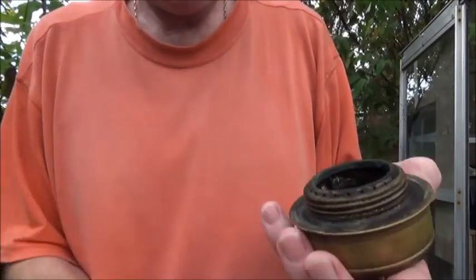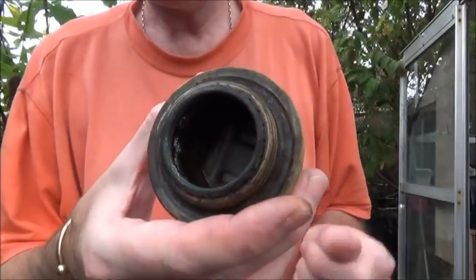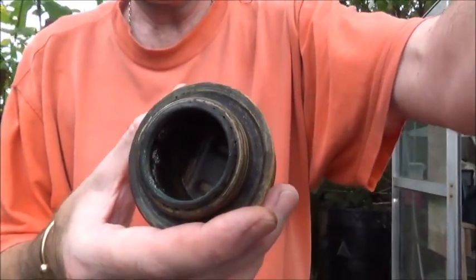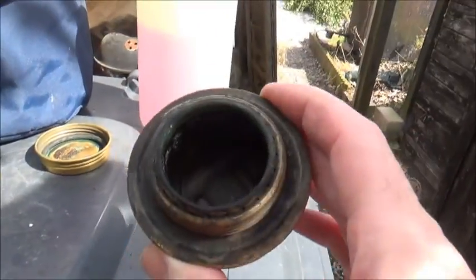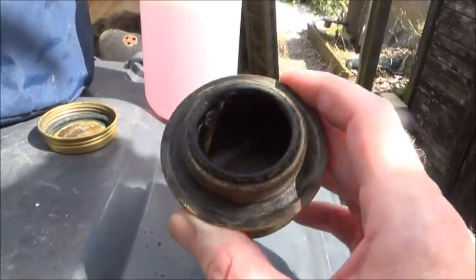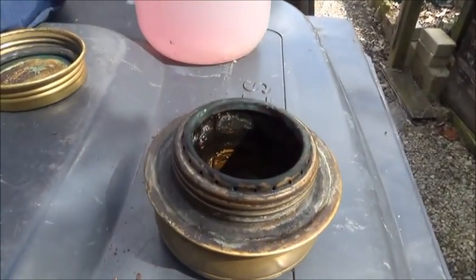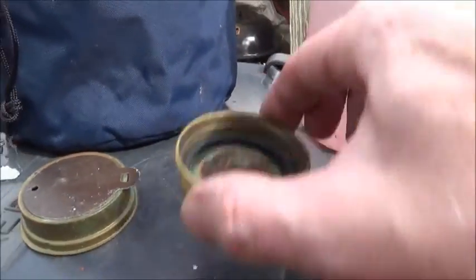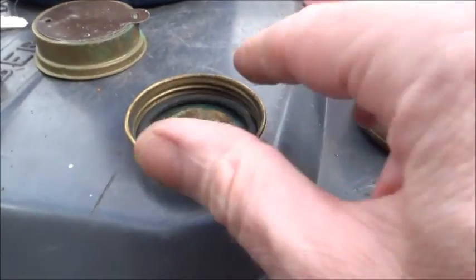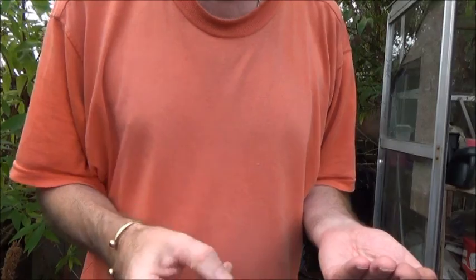So that's it — gone through all the jets. Like I say, all you do now is just give it another rinse. That's had another rinse and all the jets have been unblocked. So just set that aside to let it dry out. Now I'm going to clean out the lid.